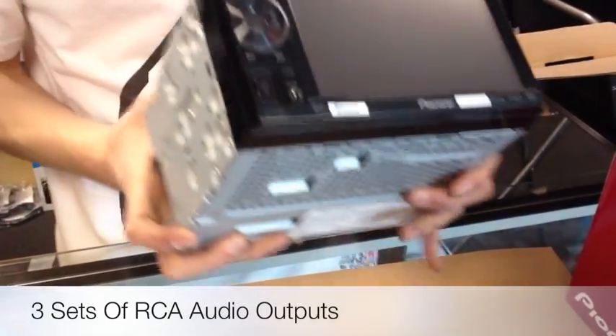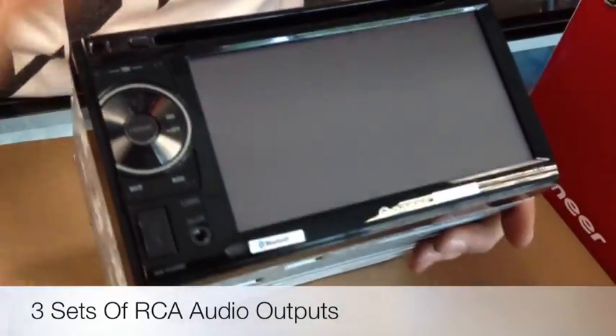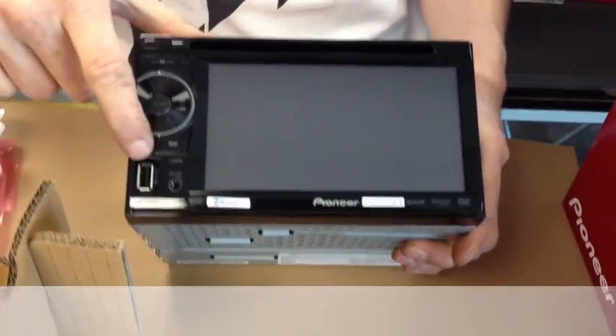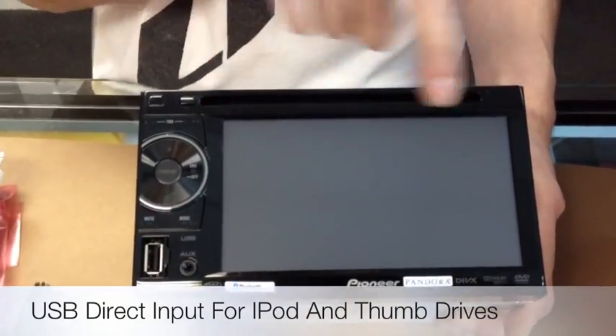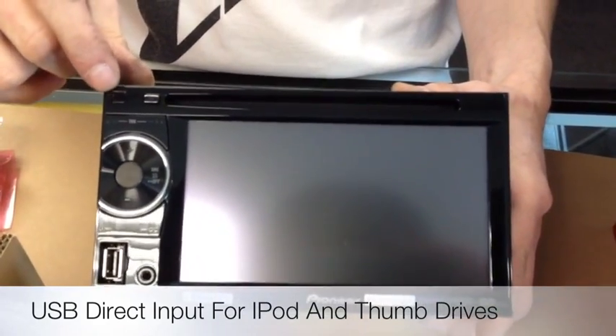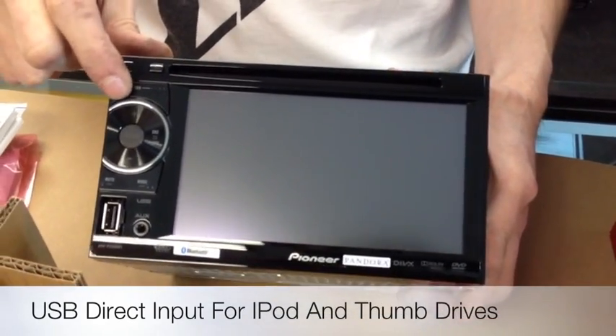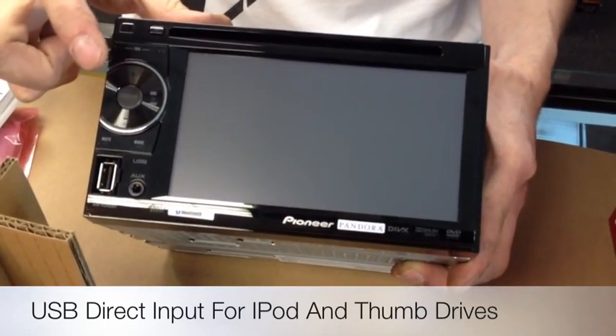Go ahead and flip the radio over. It's a 5.8 inch screen, all buttons, USB on the front, auxiliary on the front, your volume up and down, your single CD, DVD, MP3 unit, the little remote sensor for the wireless remote, track left and right, mode, mute, source, and your home button.